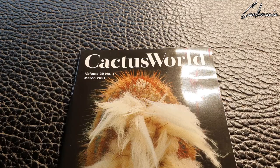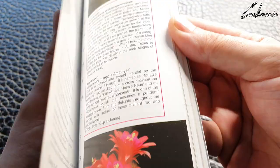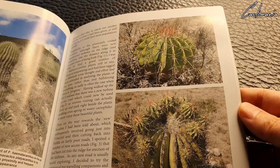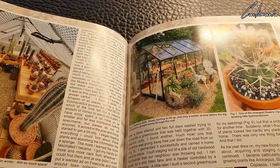The main thing you get with your membership is a quarterly magazine called Cactus World, and this is just jam-packed full of information. I've got the June edition as well, but we'll have a flick through the March edition. Like I said, this is just full of interesting articles, awesome pictures of plants and flowers, and information and pictures of plants in habitat too.